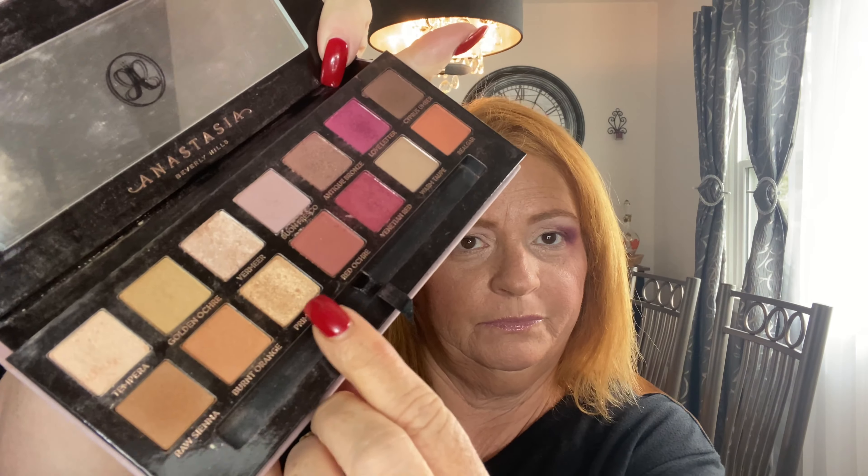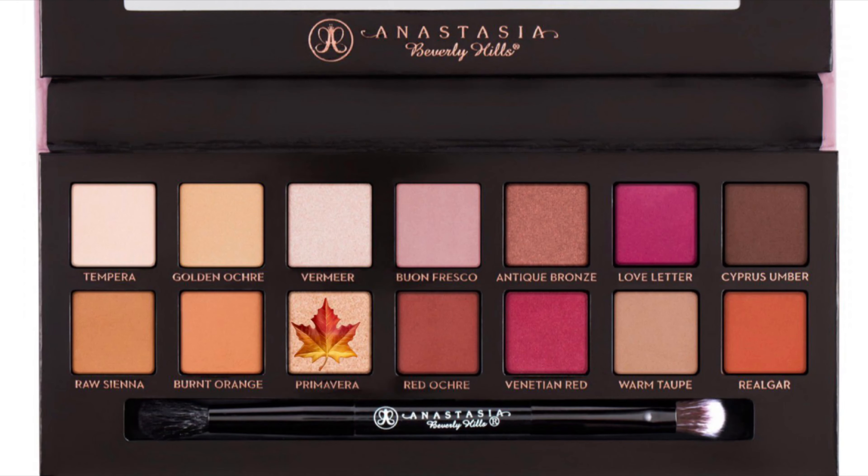I'm really loving the way this is coming out! Next we're going to go in with a shimmer — I'm going to go in with Primavera, right there; it's kind of a goldish color. I'm going to try it first with the brush — you guys know I like to use my finger, but let's try it with the brush first.